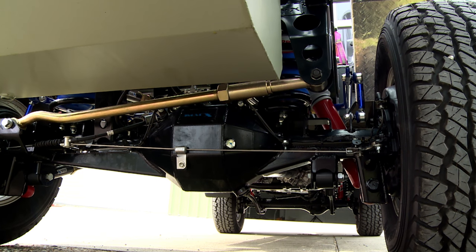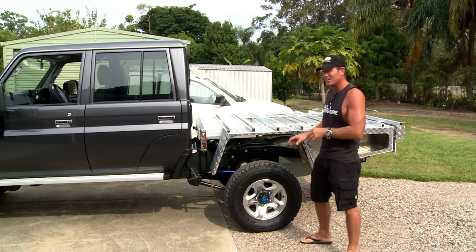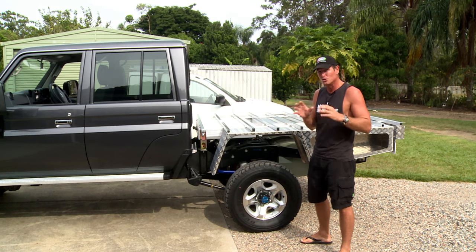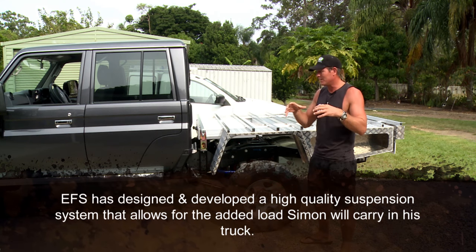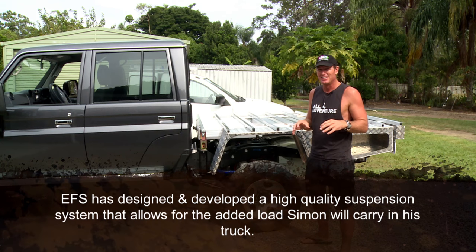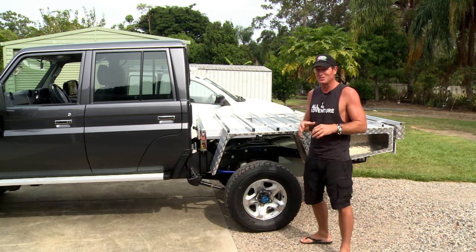I had a quick squiz of it, and some pretty fancy looking gear swinging off the end of a 79. Remember, it's gone from a leaf spring now to a full coil conversion. EFS have come through and put a full 4 inches of lift. We've got to put a bit of weight in the truck so that's going to settle down a little bit, but with some 35s on it, Simon's going to be really impressed when he sees this truck.